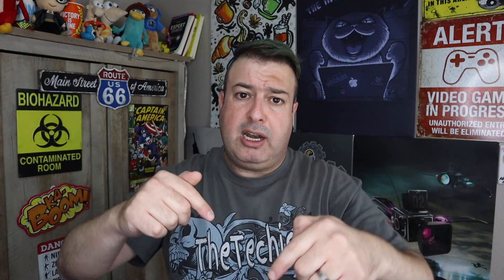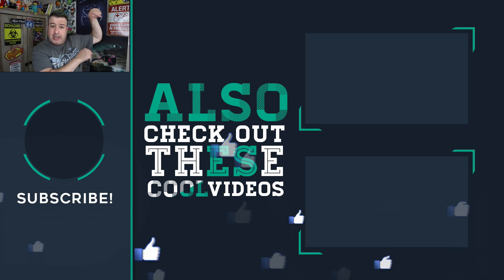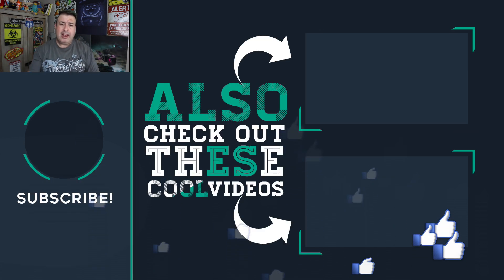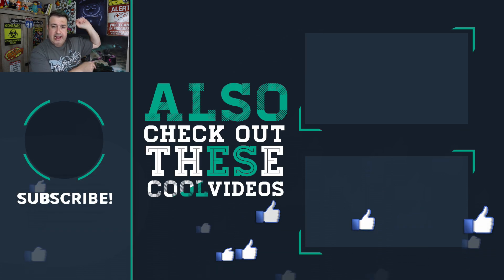If you want more tips and tricks on Wi-Fi, settings, and connectivity, check out some of these other videos. If it's your first time here, welcome — hit subscribe and join us. If you liked this video, give it a thumbs up and I'll see you guys in the next one.